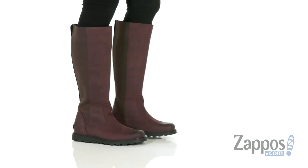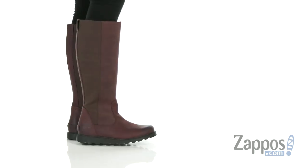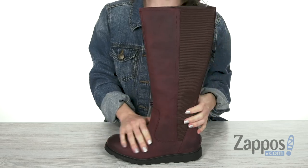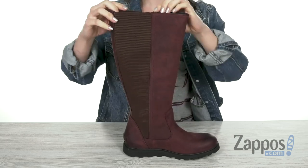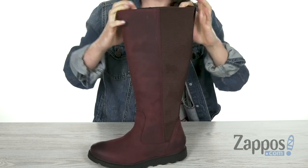Hey guys, Cassie here from zappos.com and we are checking out the Ainsley Tall from Sorelle. This tall boot is made with a waterproof full grain leather upper, super soft to the touch that's great for heavy rain. It's got an easy pull on style that features large stretch panels on both sides for a really stretchy and yet comfortable fit.